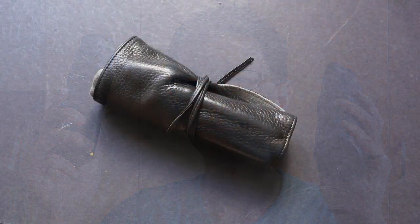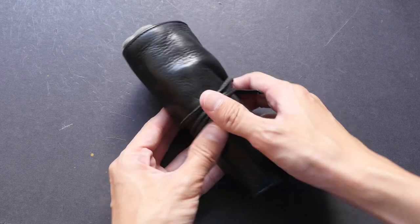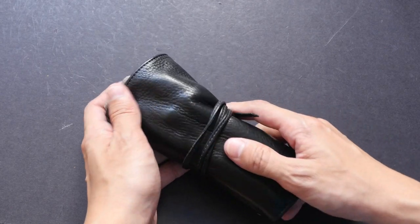Hi, this is Theo from puckerblogs.com. Today I want to show you this leather pen wrap for fountain pens. This is called the Pilot Pen Sample — it's very good. I actually bought a few of them. This is the black colored pen sample that I bought a year ago. I think it's made of cowhide if I'm not wrong.